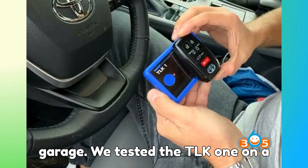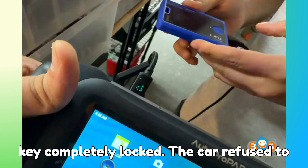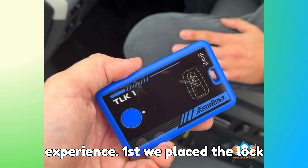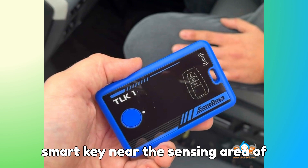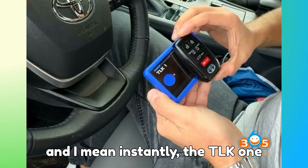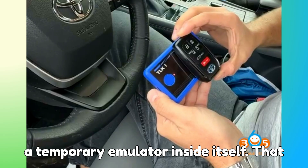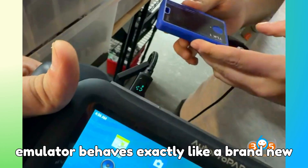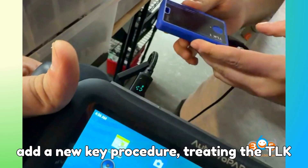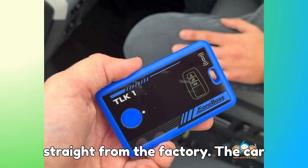We tested the TLK-1 on a Toyota Hybrid that had an original smart key completely locked — the car refused to recognize it at all. Here is how the magic unfolded step by step. First, we placed the locked smart key near the sensing area of the TLK-1. Then we pressed the single button on the device. Immediately, the TLK-1 read that locked key's data and built a temporary emulator inside itself. That emulator behaves exactly like a brand new Toyota or Lexus proximity key. Then we went to the car and performed the normal add-a-new-key procedure, treating the TLK-1 emulator as if it was a fresh key straight from the factory. The car accepted it without any complaint.